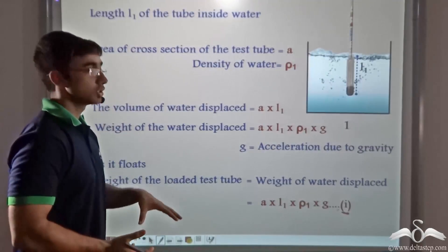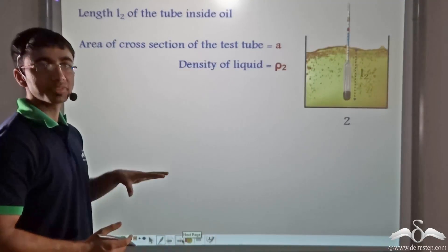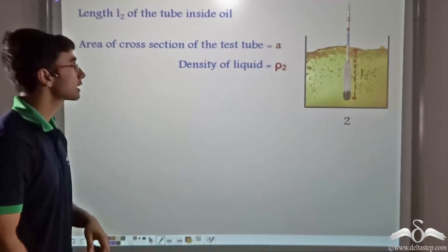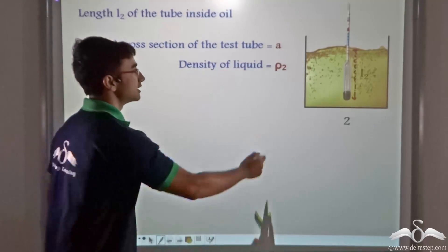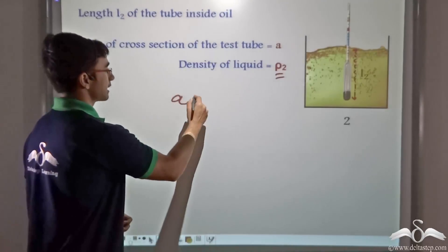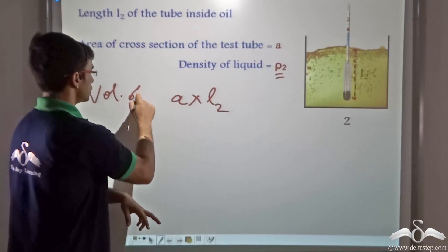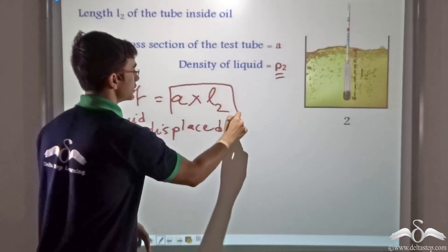In a similar manner, we find out the weight of the loaded test tube when it is placed in liquid 2. We take liquid 2 as oil, and inside oil the length of the test tube submerged is equal to L2. The area of cross section is A and the density of oil is Rho 2. The volume of oil displaced equals A into L2, by Archimedes' principle.